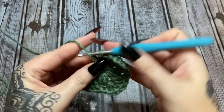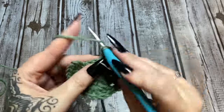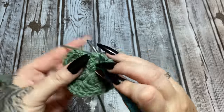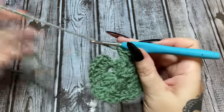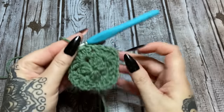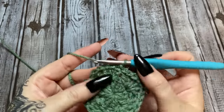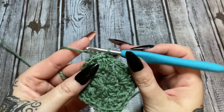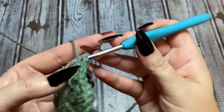Continue working three double crochets into each space with chain-one corner spaces all the way around. Slip stitch into the top of that first chain three to join. This is what your square should look like after two rows. To begin the next round, slip stitch into those next two stitches and then slip stitch into the corner space.